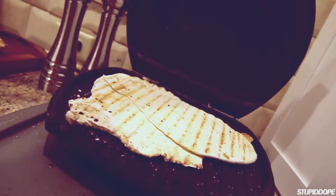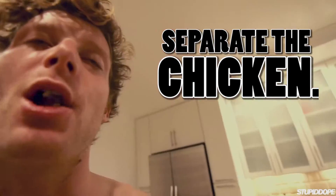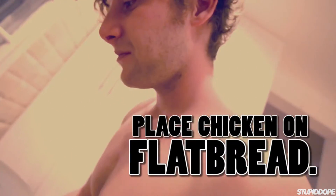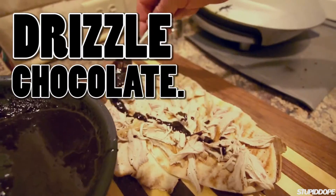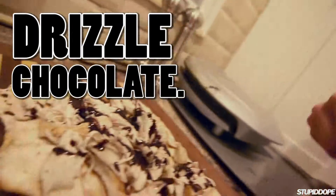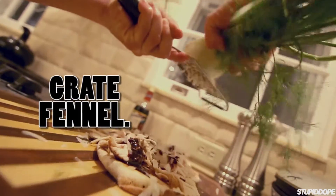Check out that color — that's bread on the four-man grill. Here comes an unnecessary touch, but a delicious one: fennel on the microplane. And green apple.